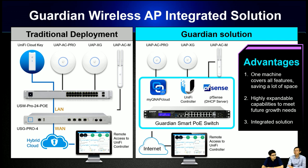For enterprise wireless AP deployment, we offer a solution to minimize equipment costs. In a traditional deployment, you need a cloud key, a PoE switch, and a gateway to install and manage all wireless APs. But with the Guardian switch, you can install the unified controller in a virtual machine and use PFSense as the DHCP server — one box for all. You just replace all those separate devices and save a lot of space, since you only need to find a place for this one device.